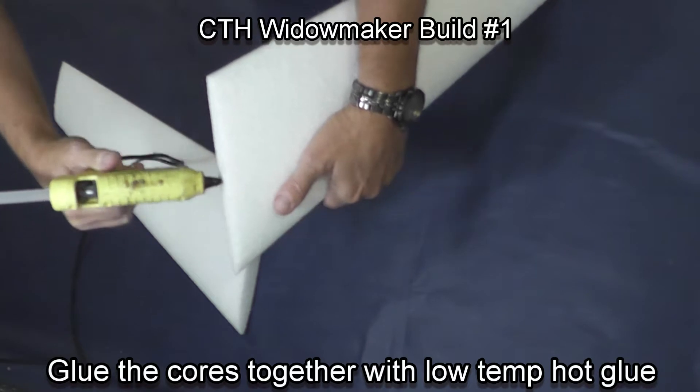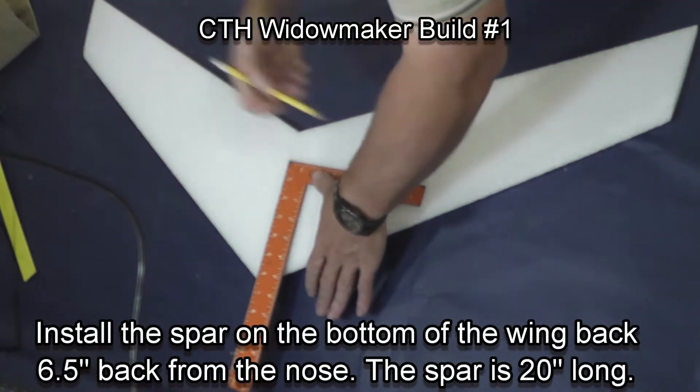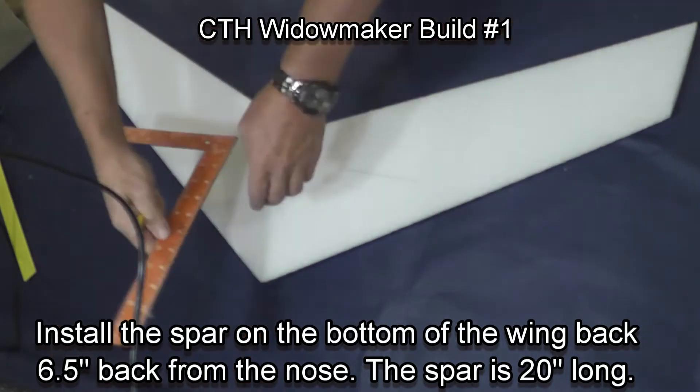Using a hot glue gun with low temp hot glue, glue the cores together. We now need to install a spar.